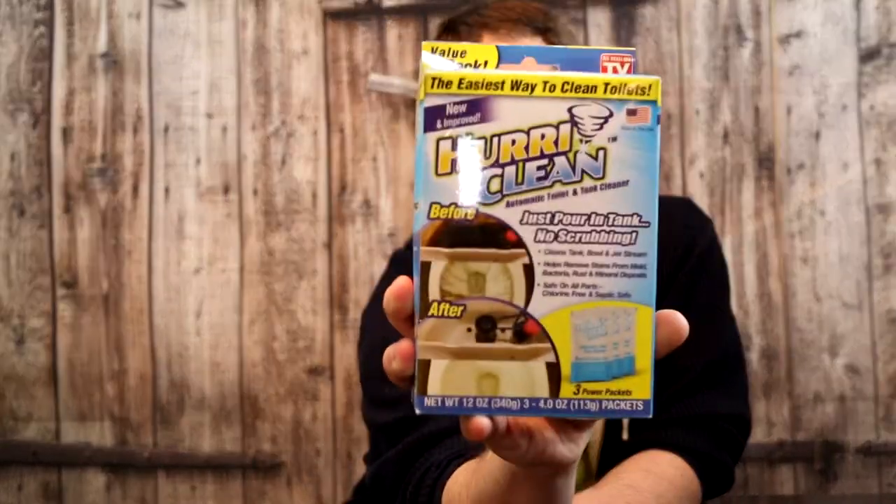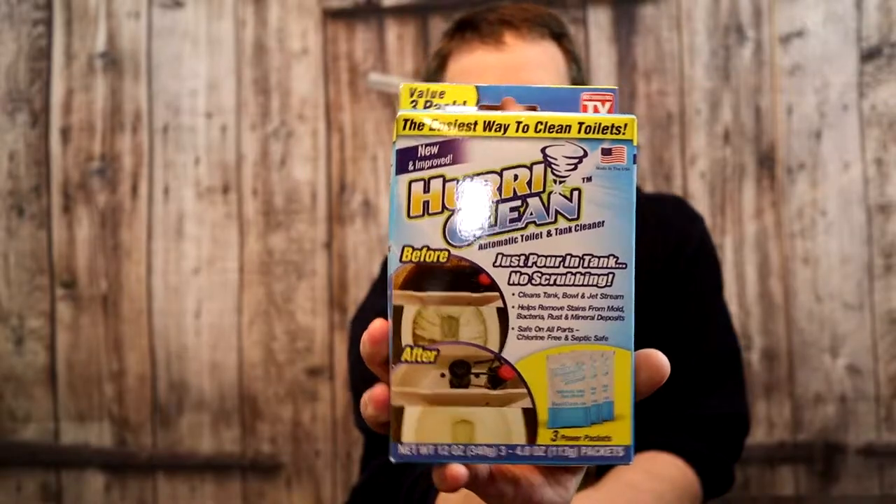We can see that package there. Huraclean is a cleaner for a toilet. They claim that by using this product all you have to do is open up the top of your tank and dump in the packet. It's going to foam up and clean all of the debris in your toilet, and the foaming action supposedly removes all the build-up deposits, the bacteria, the mold, the mildew — everything that's growing in that tank because the water just sits in there.